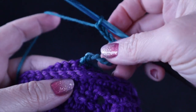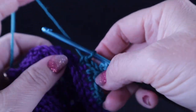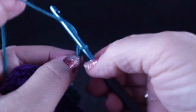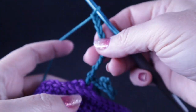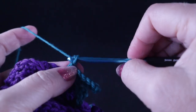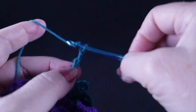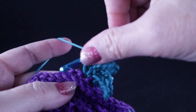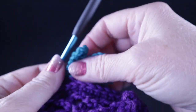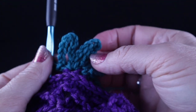Chain ten, then single crochet in the next stitch. Chain ten again and single crochet in the same place as the last stitch. Do that one more time — chain ten and single crochet in that same space. So you should have three single crochets with chain-ten loops in that space.